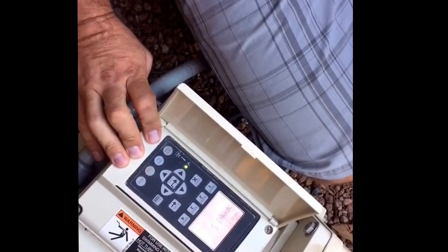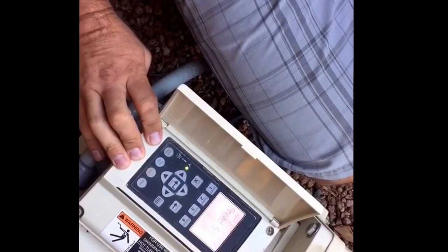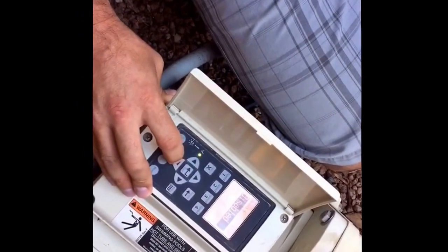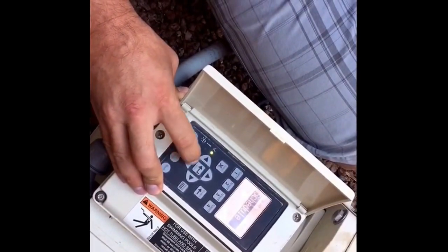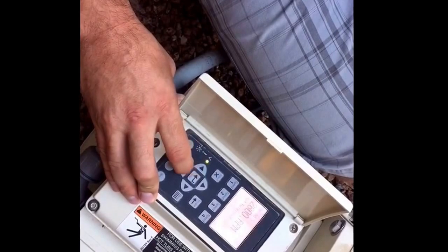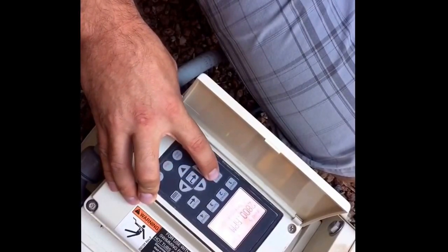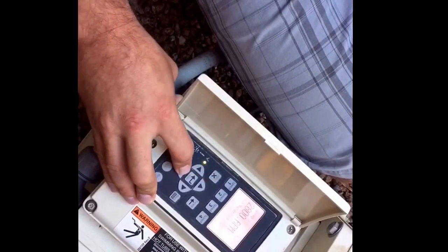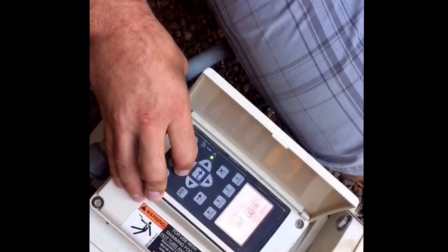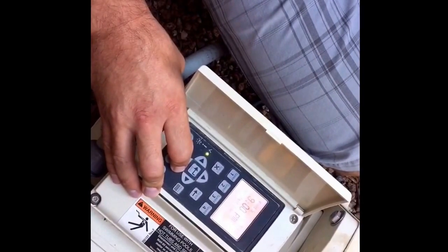Speeds five through eight are what I like to call our hidden speeds — this is where I like to put our schedules. Speed five I like to set up for our high speed schedule. You know it's scheduled because it will say 'scheduled' on the screen. If it shows 'disabled,' you simply hit select, highlight to schedule, and press enter. This particular pool runs a vacuum and needs 2,800 RPMs to properly run the vacuum and skimmer split. I like to start the high speed at 9 o'clock at night — from a power usage standpoint, it will always be off your peak hours, and it's not so late that you can't check that your vacuum is running properly.